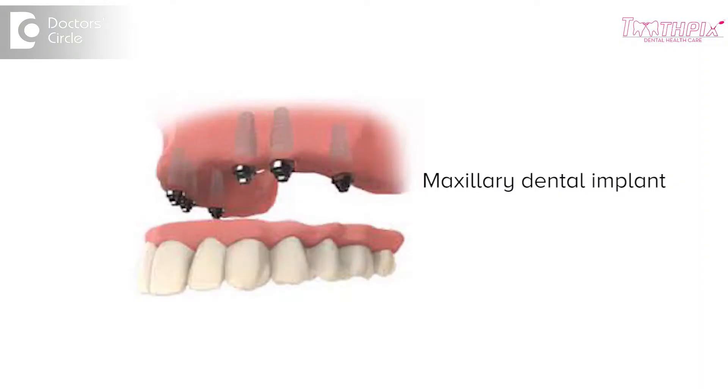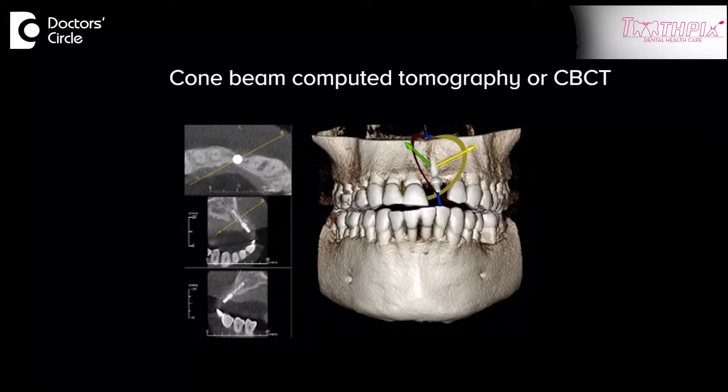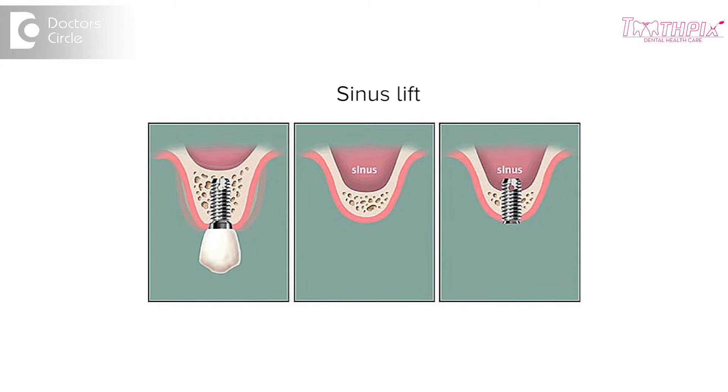Well, if the implant placement hasn't been planned properly or if the implant is not placed in the right position, it can of course perforate the sinus floor. However, there are precautions that are taken before placing an implant, especially in the maxillary first molar region or anywhere below the maxillary sinus. A thorough scan is done, CVCT is done, an x-ray is taken, and there's a procedure called sinus lift that is done. Only when these precautions are taken can an implant be planned in an area where the sinus can get perforated.